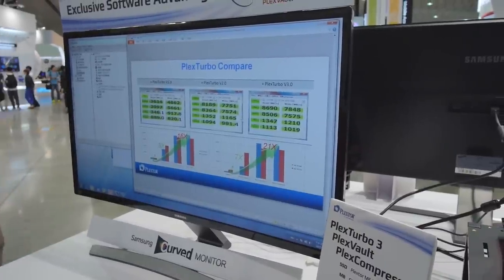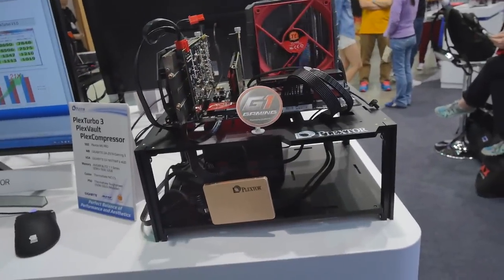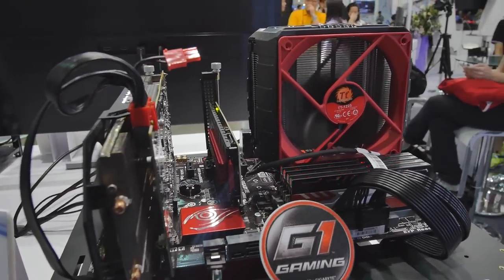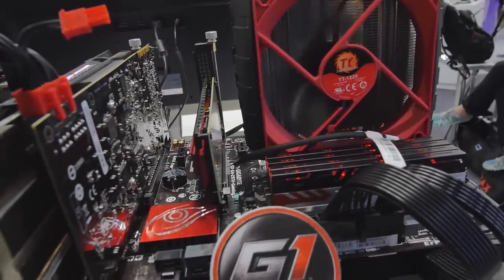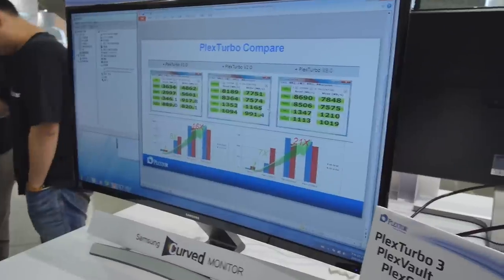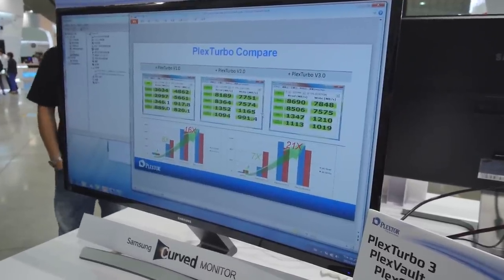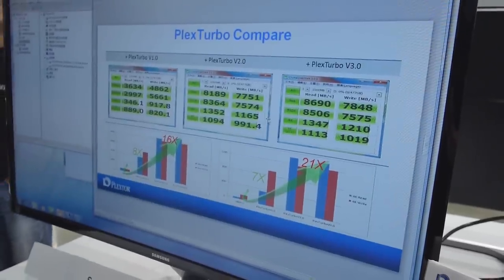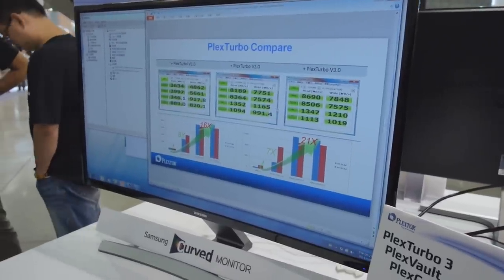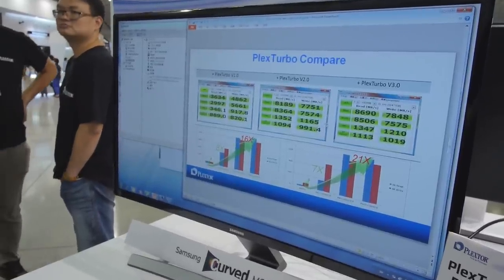We stopped in to see our friends at Plextor. We're waiting on the M7e to come out, and we're taking a look at a system that's got the M6e Pro — it's the M6e but updated with a little bling. It's the M6e that you guys know and love from our reviews, blinged out a bit, which is something we told them to do. The M7e is going to be insanely fast, but look at this benchmark they're showing: the M6e at 8GB/s read and 7.8GB/s write.